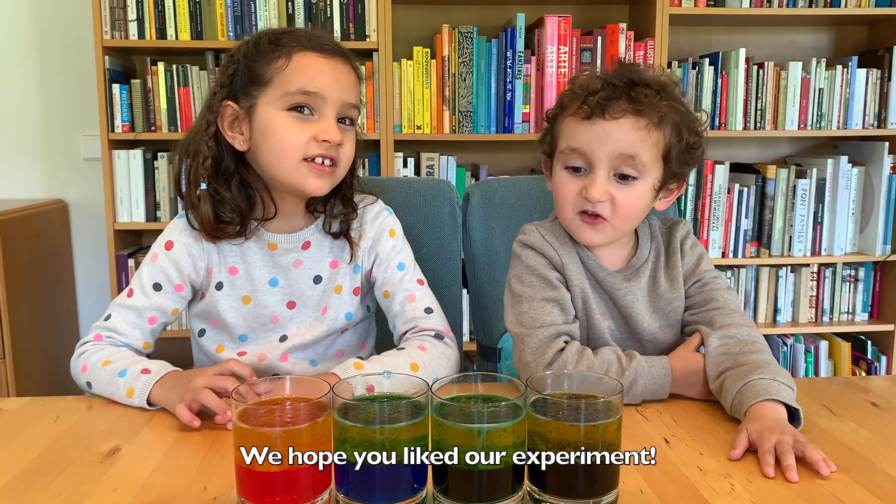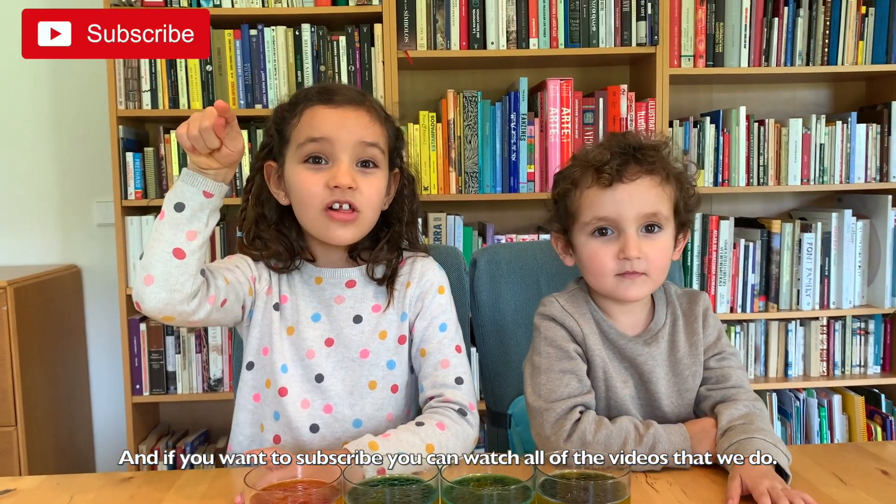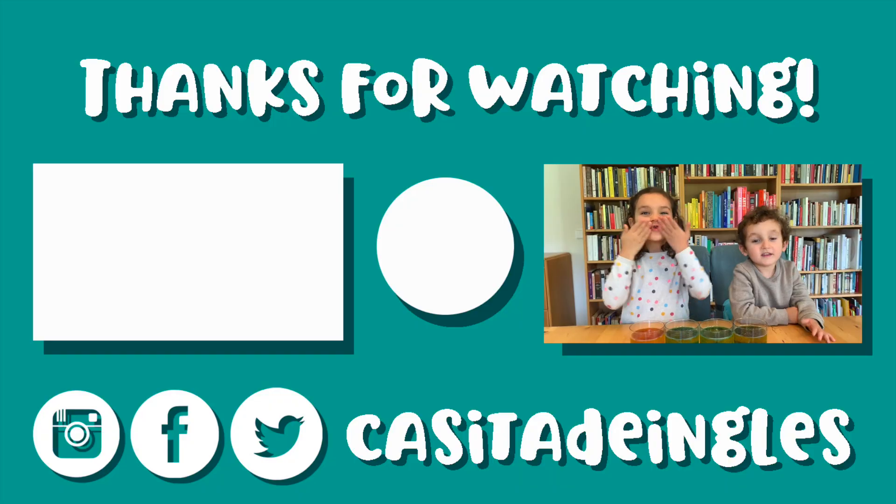We hope you like our experiment, and if you want to subscribe you can watch all of our videos that we do. Yes.